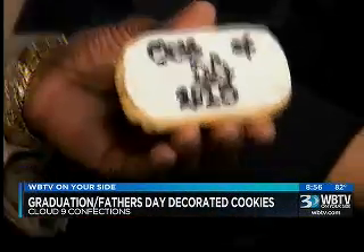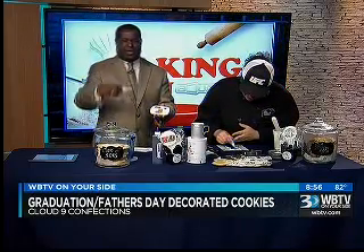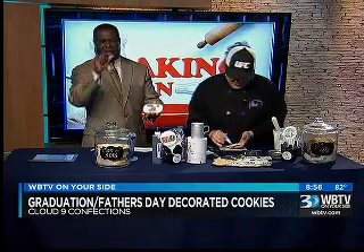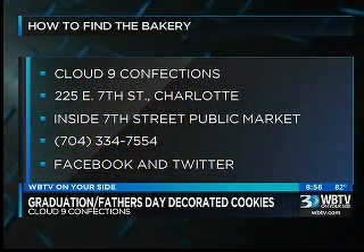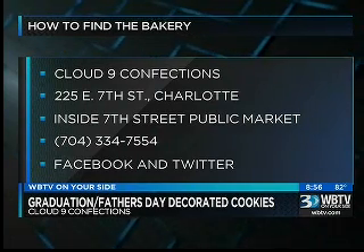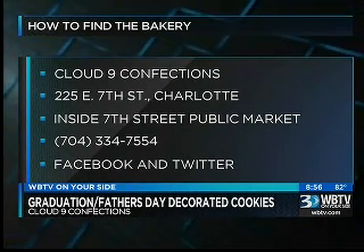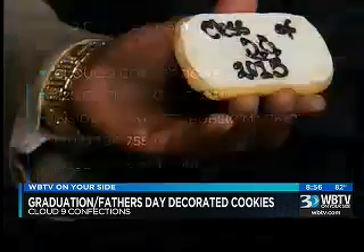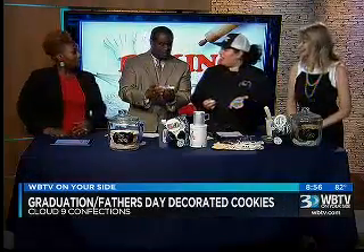Put up the information. Well, this is horrible, Erica. Sometimes you have to smile on a cookie, right? We've got about 30 seconds. You can find Cloud9 Confections on East 7th Street in Charlotte — it's inside the 7th Street Public Market. The number to call: 704-334-7554. You can also find the bakery on Facebook, Twitter, and Instagram. See, you're doing much better than I do. All I'm doing is little stripes and the outline so we can finish our design here.